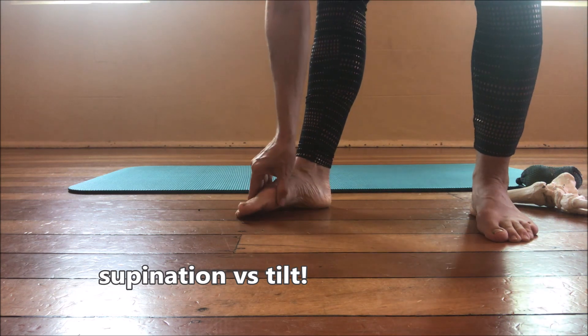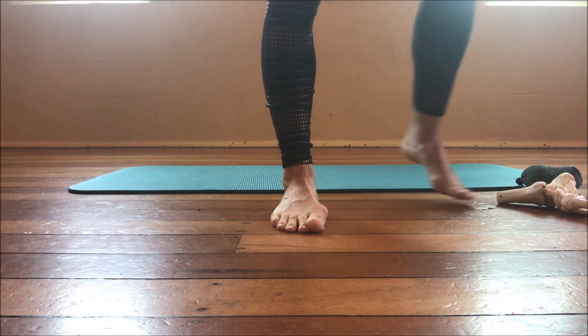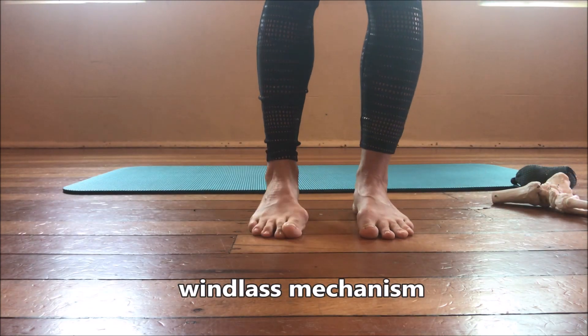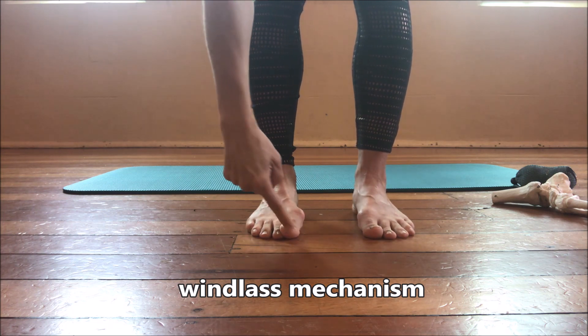If my first toe joint loses contact, that isn't supination — my foot has left the ground, so it doesn't have that tripod alignment. There is something that we look at with our feet when we are assessing and also as a treatment: it's called the windlass mechanism.